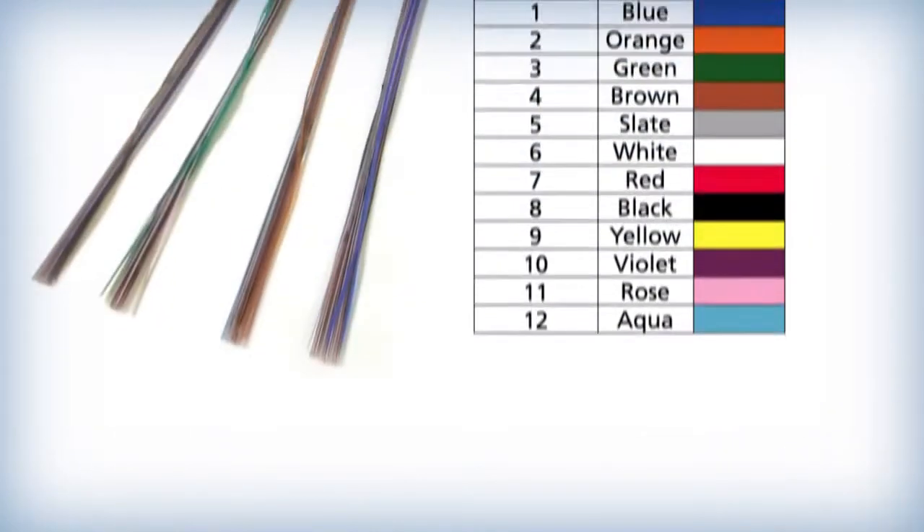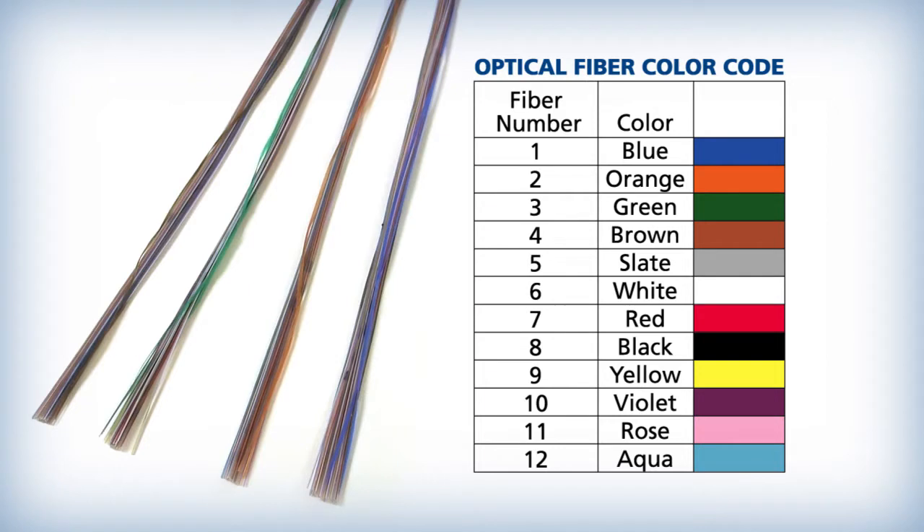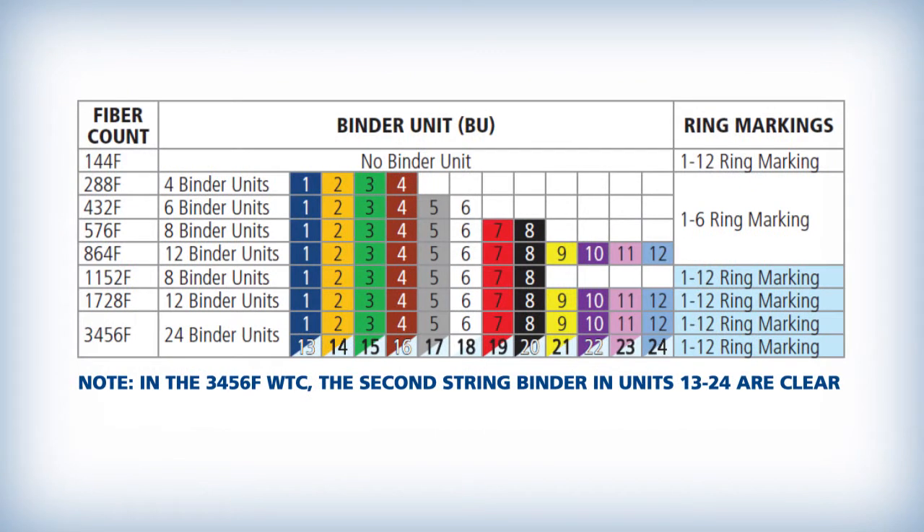Some WTC designs are manufactured with multiple spiderweb ribbon binder groups. Each of the binder groups can be identified by using the same color code sequence as specified in the TIA-598D Optical Fiber Color Coding Specification. Each binder group contains 6 or 12 groups of SWR for a total of 72 or 144 fibers, as shown in this table.